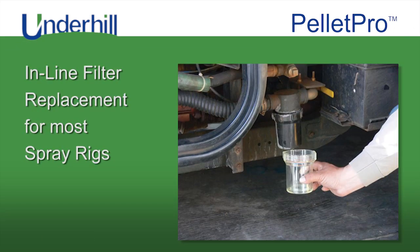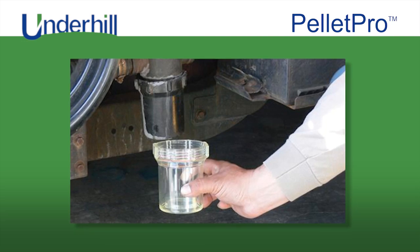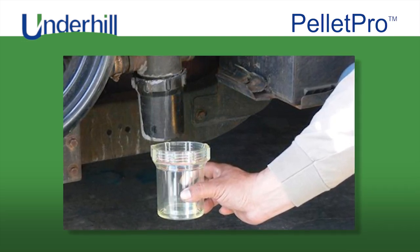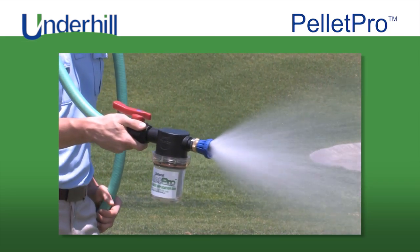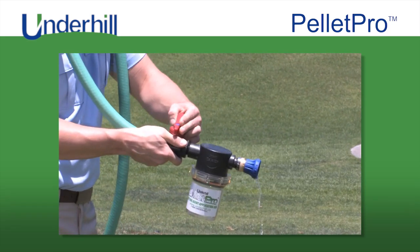The Pellet Pro Bowl also works great as an inline filter replacement canister for most spray rigs. The heavy-duty transparent bowl shows fluid levels for removal to prevent cracking during winter months — get two products in one! The Pellet Pro Cloudburst nozzle and high-flow valve quickly assemble to create a powerful 35-plus GPM syringe nozzle.